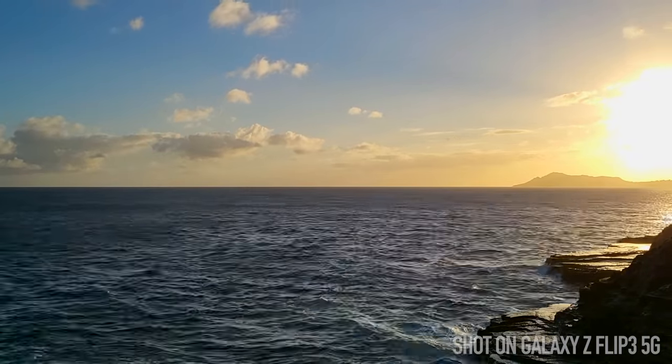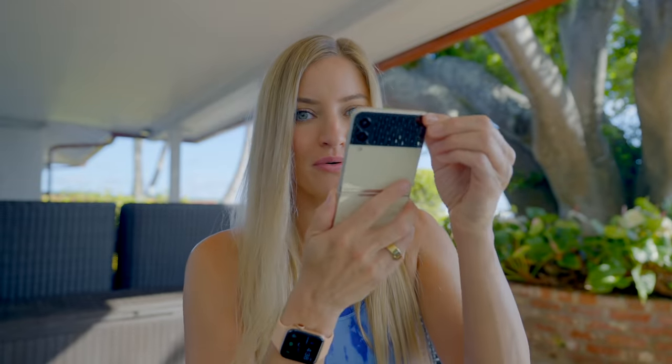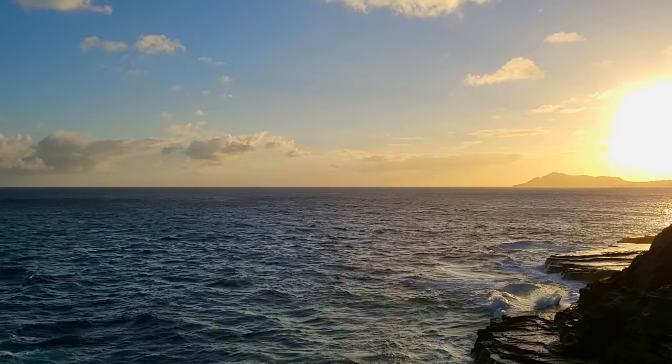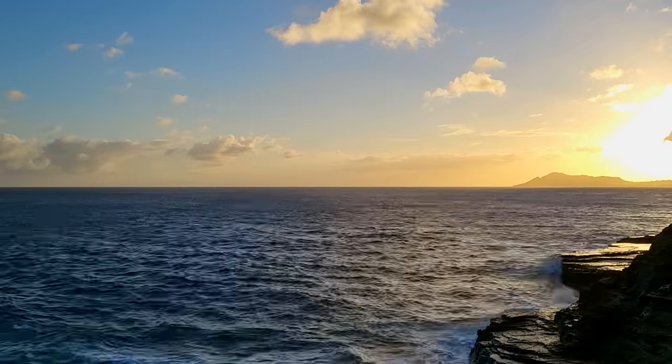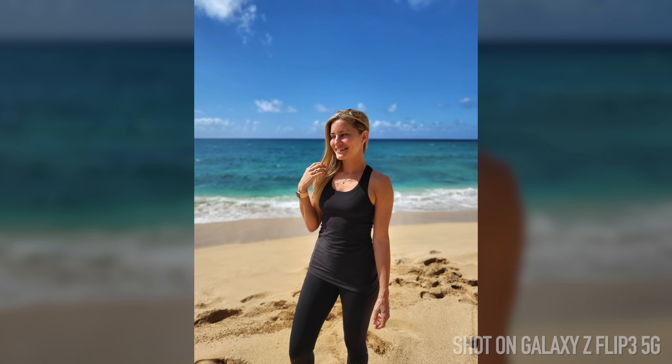I also filmed this little time-lapse — I didn't have a tripod or anything, so I just folded my phone like this, set it on its side, and that's what I used to get the shot. I'm actually very impressed with how well portrait mode does on this. It identified me in the background, keeping me in focus with the background blurred out.